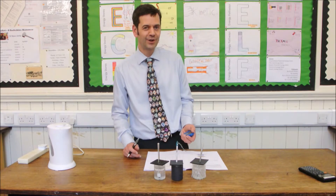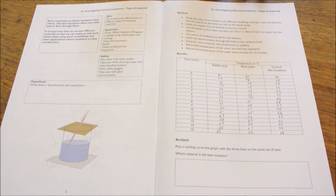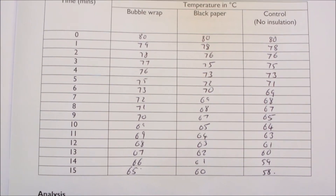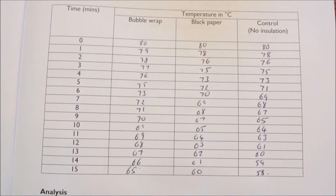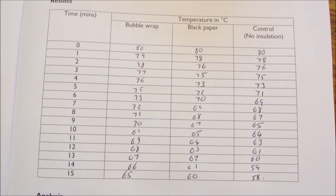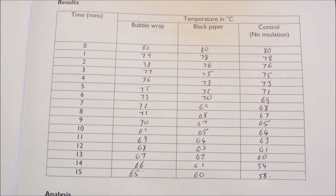I'm going to start my stopwatch now and get on with the measurements. Here you can see the results that we've taken for the 15 minute period. These will now be transferred to a line graph with three separate lines, carefully labelled — one for the bubble wrap, one for the black paper, and one for the control — with time going along the bottom axis as the independent variable.